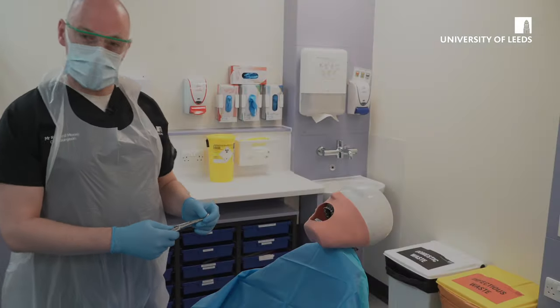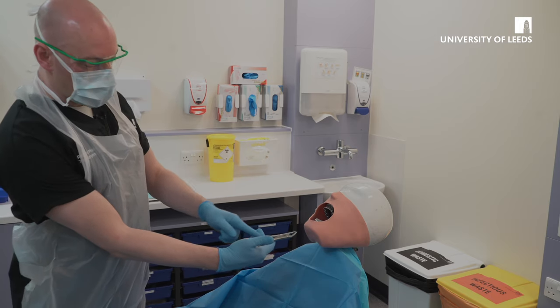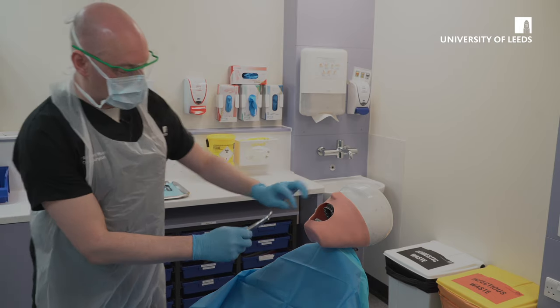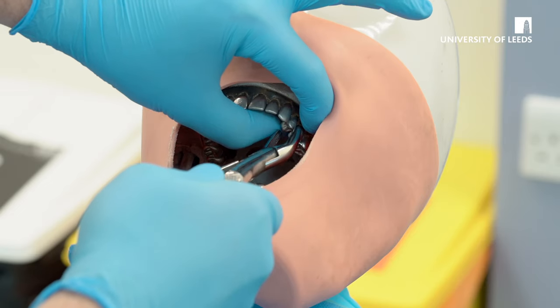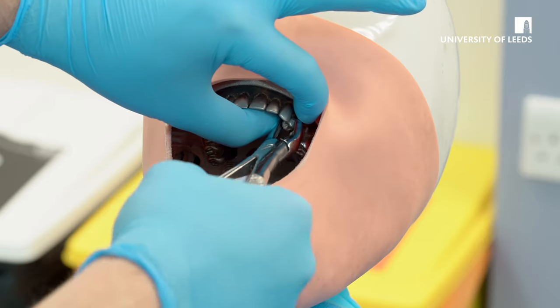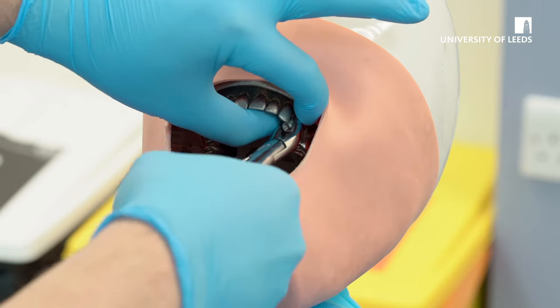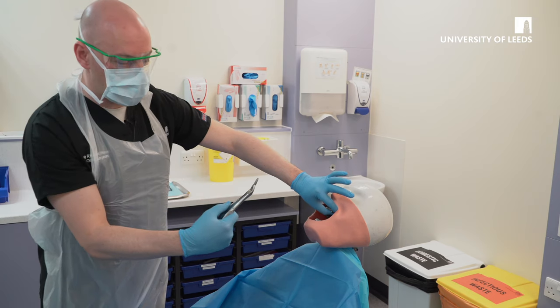To extract upper left premolars, again as a right-handed operator, your forceps will have a curve towards your fingertips, and there's a single beak on these forceps. With the non-dominant hand, support the alveolus, ensure the forceps are on the correct tooth, slide them up apically onto the root surface. With premolars in the maxilla, ensure a rotational movement with some buccal delivery. Ensure that you check the apices once it's been extracted, and squeeze the socket.